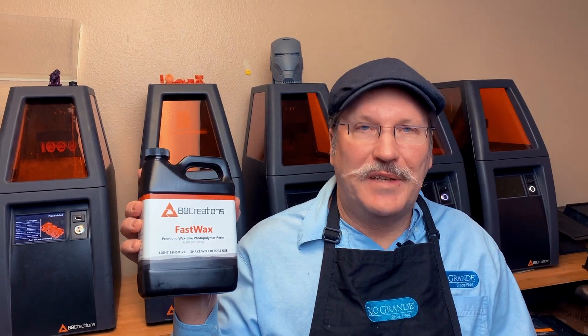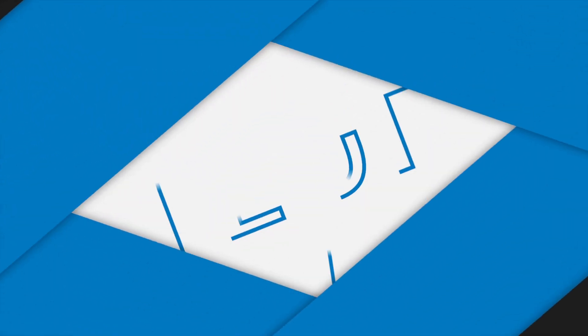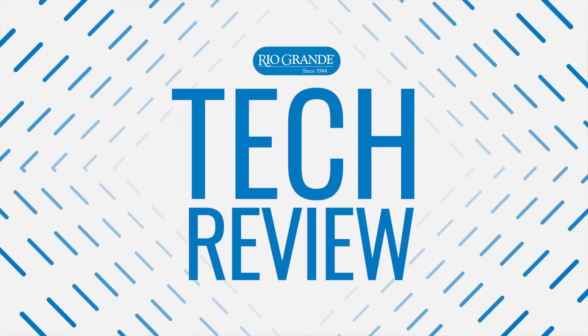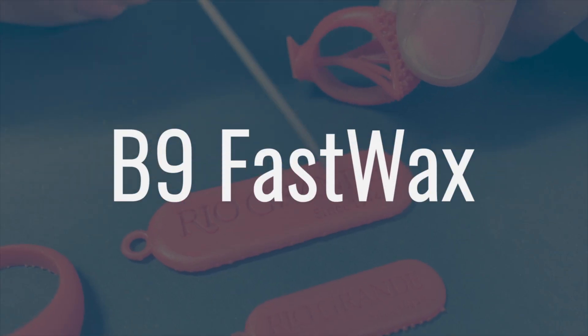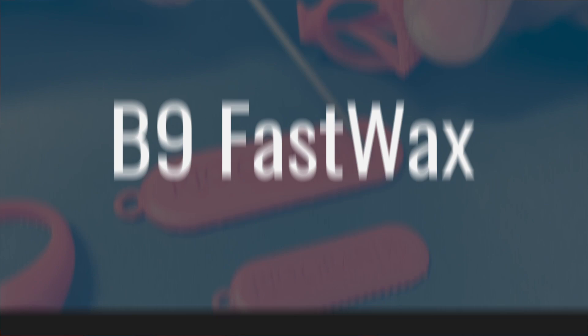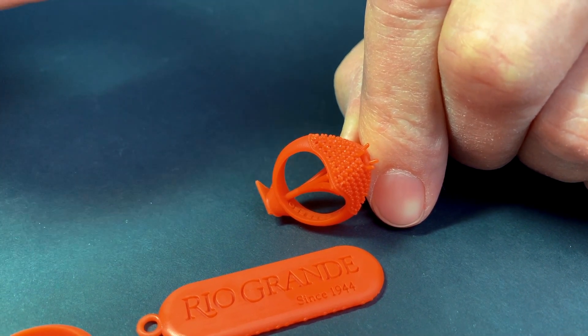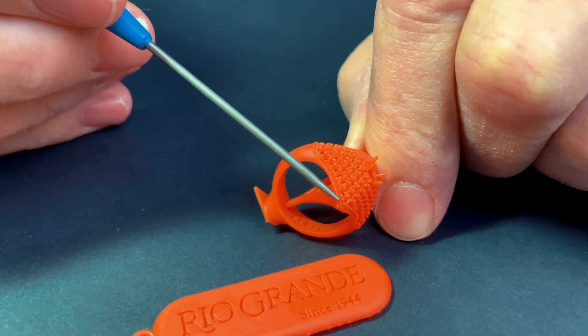Hi, this is Greg from Rio Grande. Today I'm really excited to be talking to you about B9's Fast Wax. I've done a lot of 3D printing over the last 10 years and casting for 40, and the biggest challenge industry-wide has been casting, no doubt about it. And this is what Fast Wax was engineered for.